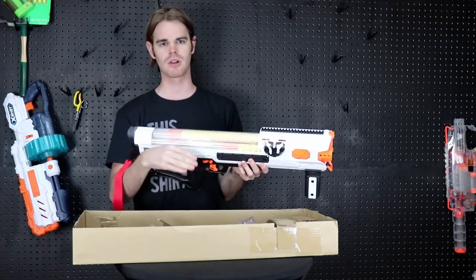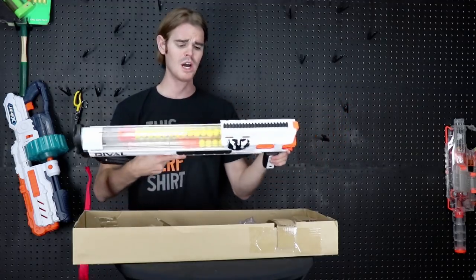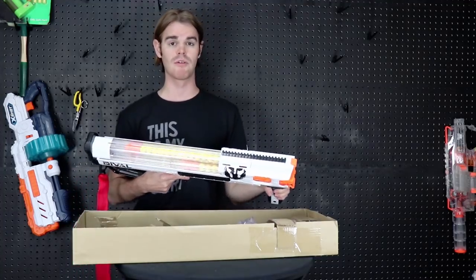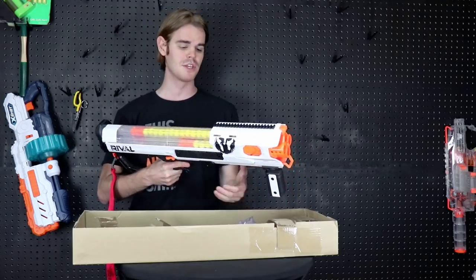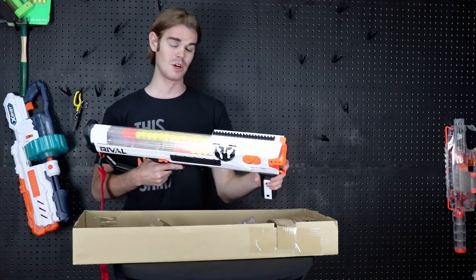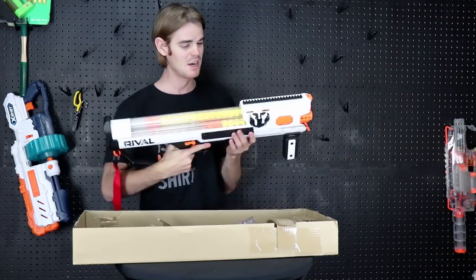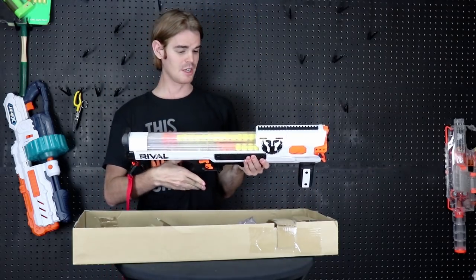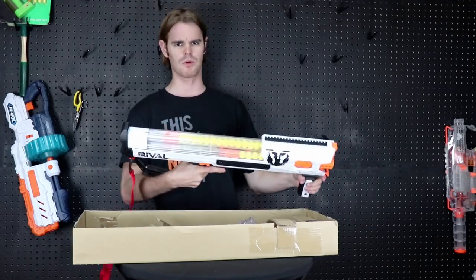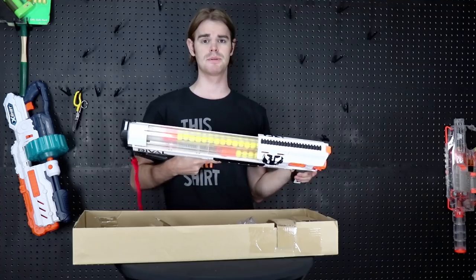Overall this is a really cool full-sized rival rifle, and it's something we've been missing. The target for this line is older players, and older players tend to be closer to my size, so it's very comfortable. I cannot say highly enough that I recommend this blaster — I think it's the best rival blaster probably of all time. I would have said the Nemesis before this, but I don't like the Prometheus more than the Nemesis, and I do like this more than the Nemesis.